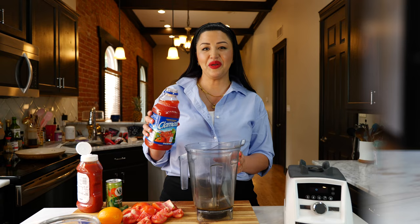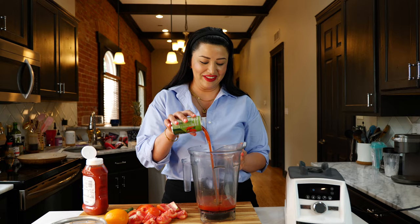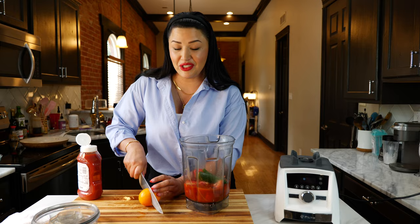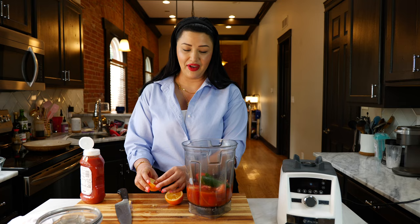To your blender you want to add your clamato, your V8 juice — kids, you're getting veggies today — add two tomatoes, un jalapeño y un serrano, your chiles de árbol, and the juice of one lemon or lime. Today I am using Meyer lemons.